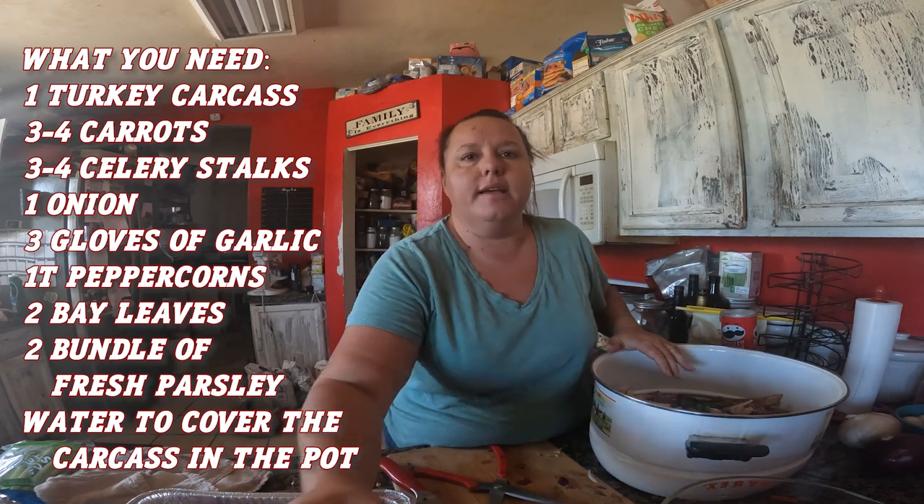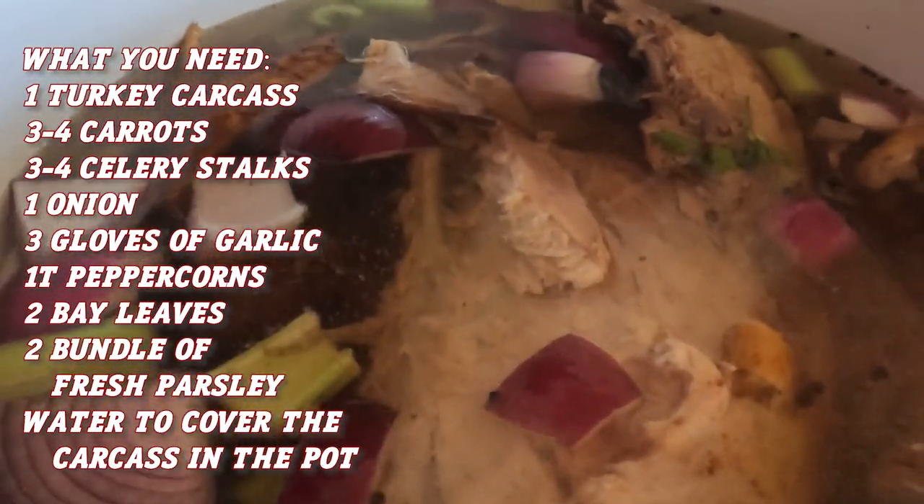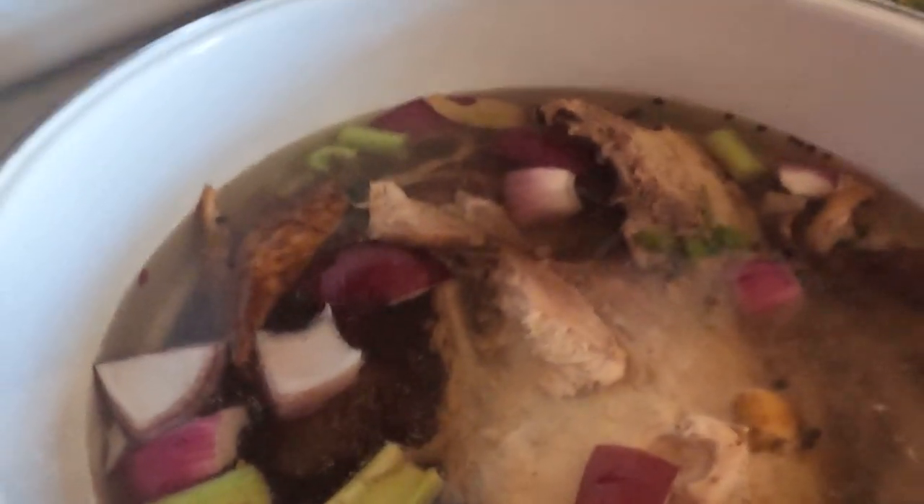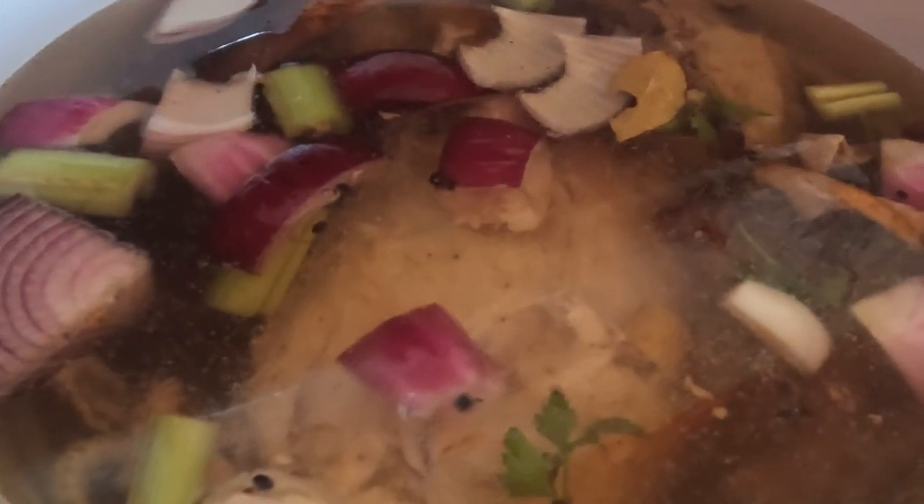Grayson is going to dump the last eight cups of water in. We've filled our stock pot — it's got about 40 cups of water on top of the carcass. Go ahead and dump that in, Grayson. We're going to let it simmer — not necessarily boil — and check in on it. As it cooks down, all the nutrients, fats, and goodness from the bone broth are going to form in here. We'll check on it over the next three hours.